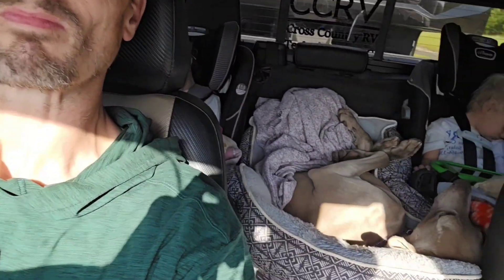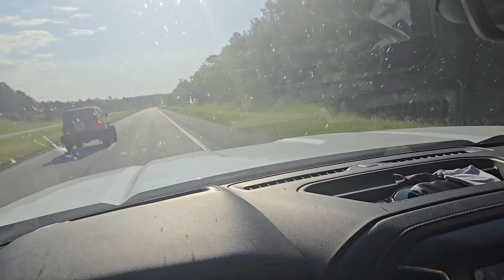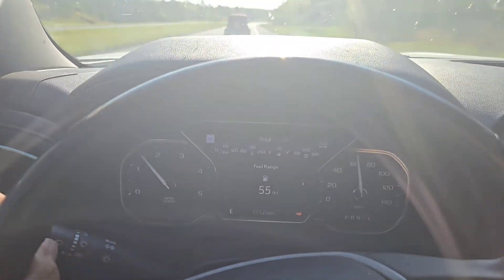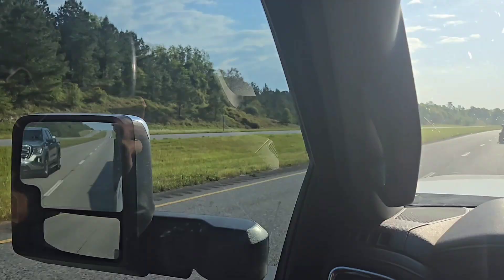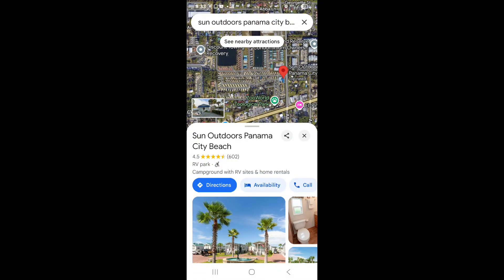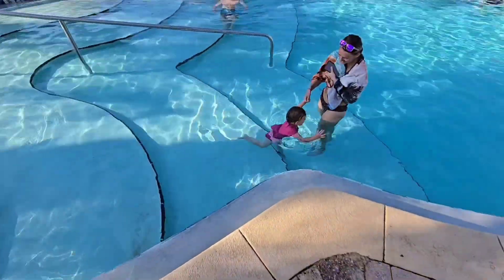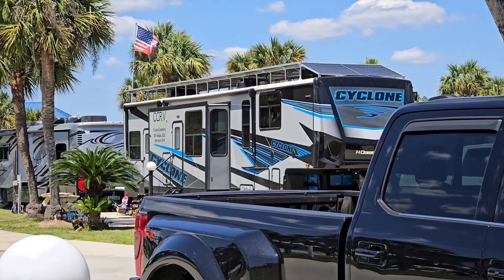The next destination was back in the panhandle of Florida — that's where the next big install is. We decided to just stay at the RV park where the customer was staying, which was Sun Outdoors in Panama City Beach. It was a super nice place. One of the reasons we decided to stay there is the nice pool — it's not a big deal to pay for an RV park occasionally if it means the kids get to play in a pool that's nice and shallow where they can really have a good time.